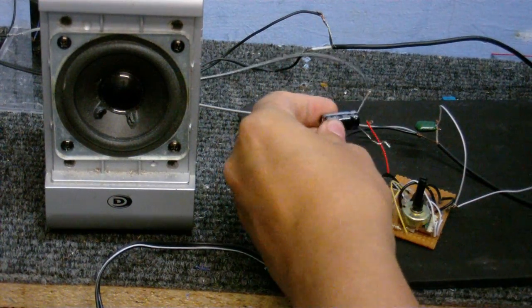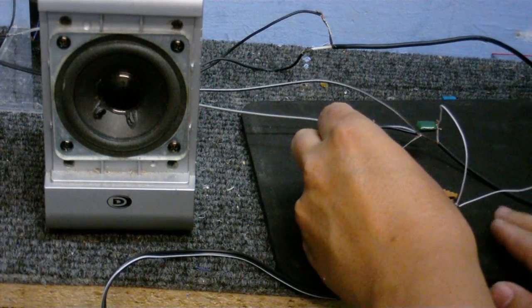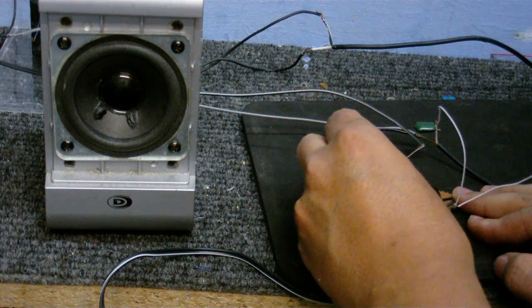Now I could connect it directly to pin 3 on the chip, which is the output, but I did do this earlier and it sounded terrible, because I'm simply over-driving what the chip can handle.